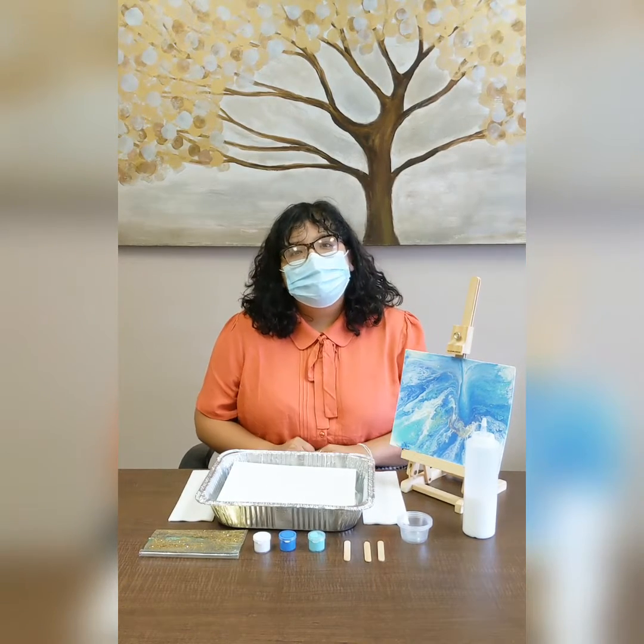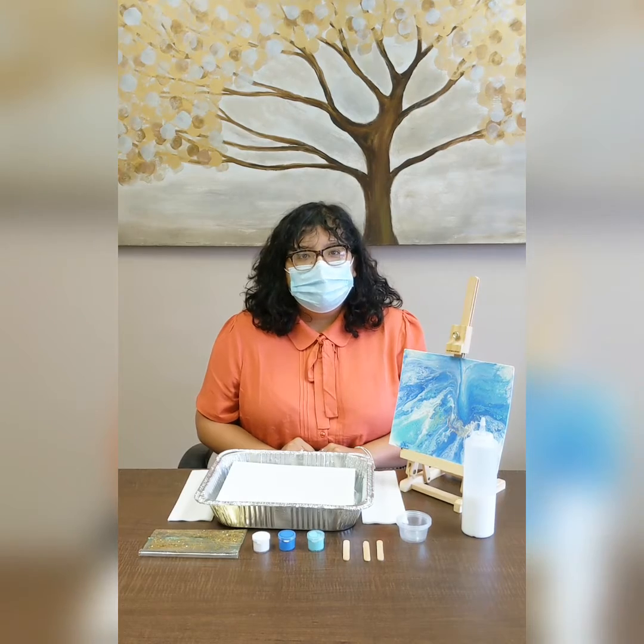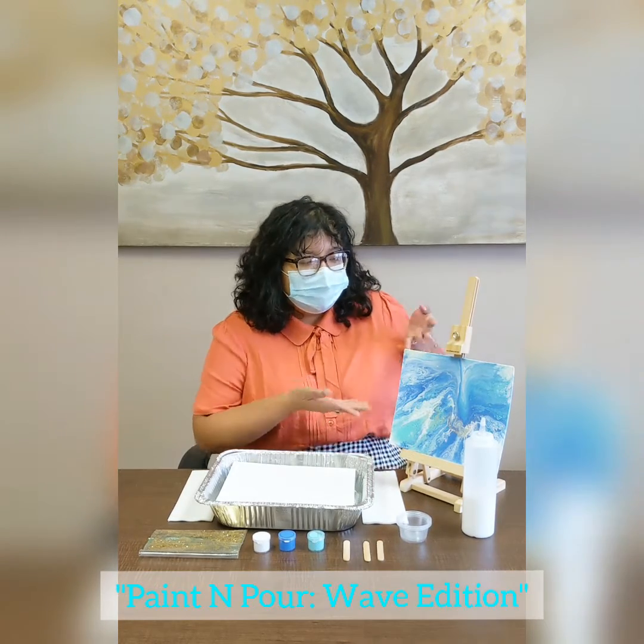Welcome back my fellow artists. It's Elizabeth from SPS Redondo Beach and today we're going to be working on a paint and pour activity, Wave Edition.